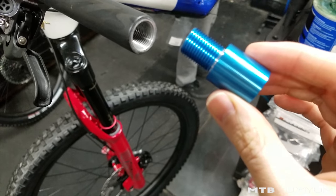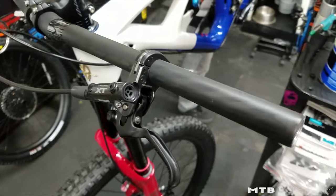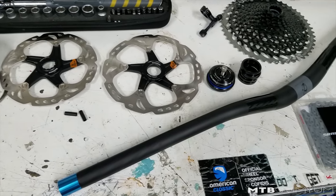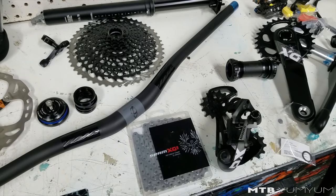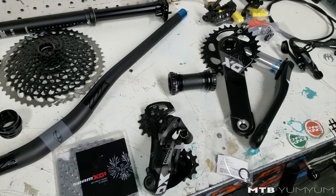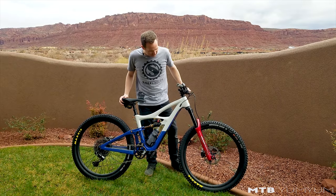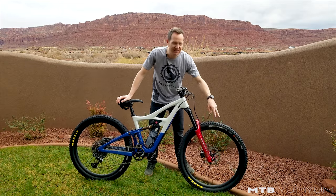Ergon grips, Bolt saddle, went with 170mm cranks and did an X01 build on this. Shorter cranks are sometimes nice when you're dealing with pedal strikes in some of this super rocky terrain down here in southern Utah. Maxxis tires front and rear — Aggressor 2.3 out back.